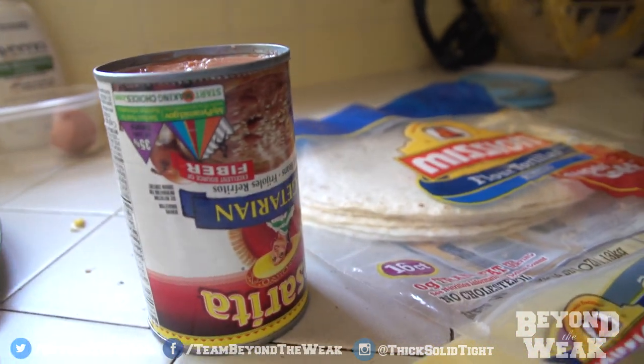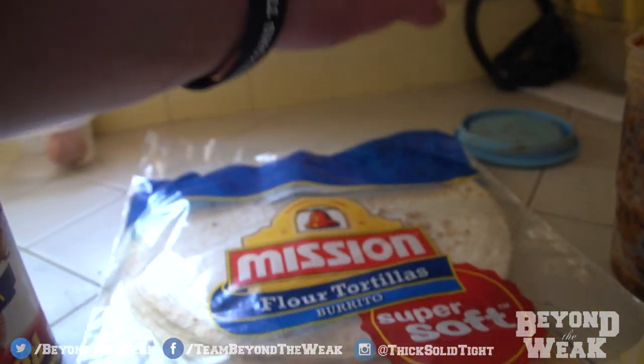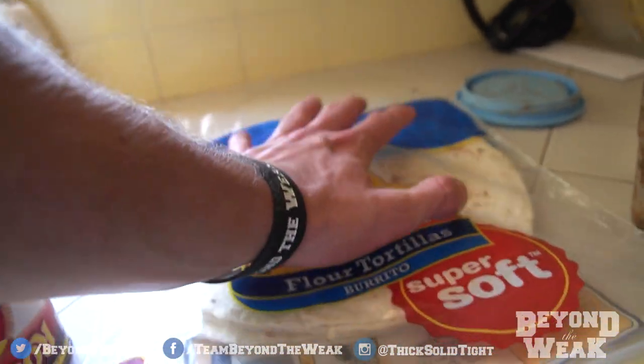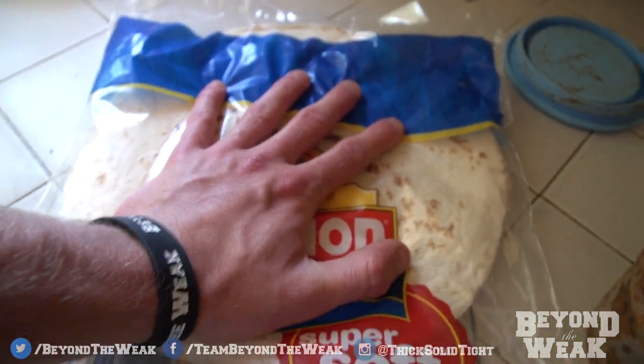What you are going to need is a whole can of refried beans — you can get full fat, no fat, whatever the hell you want to do. You're going to need two burrito tortillas, and what I mean by burrito tortillas are, look how big those are — they're at least as big as my hand and bigger.